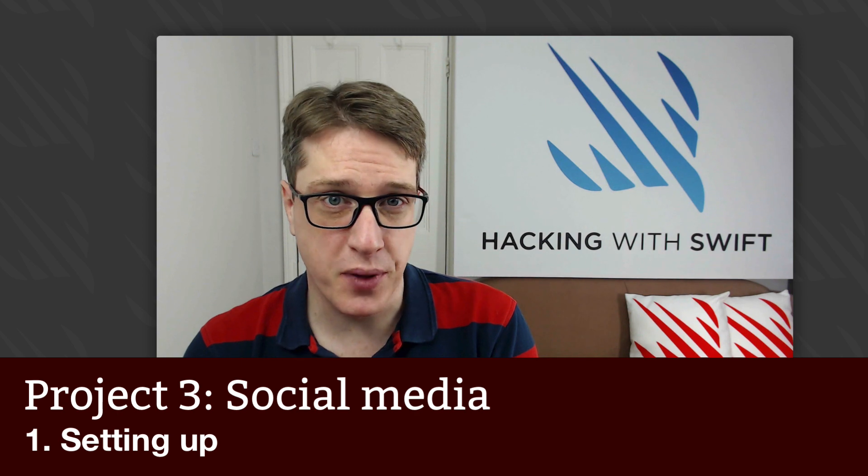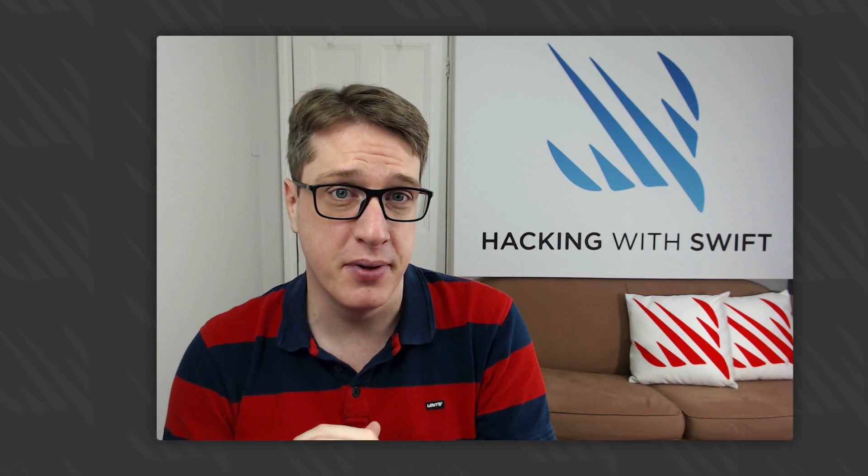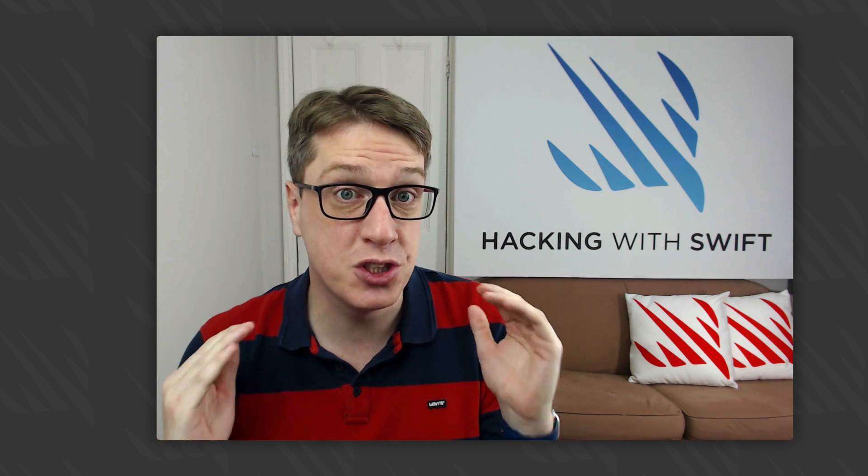This is project three of Hacking with Swift, your first technique project. These technique projects are designed to dive into specific iOS and Swift features to help you really get the most from them. We've got lots to get through, let's go straight to my desktop.